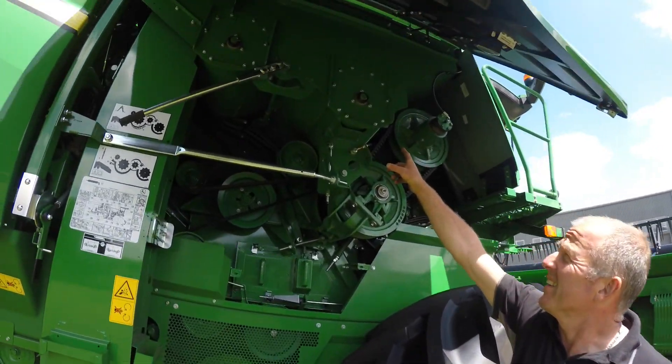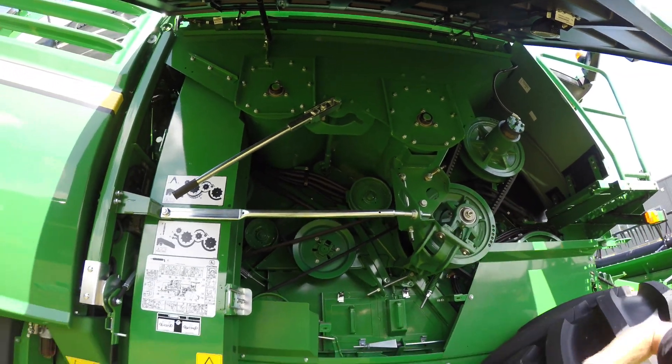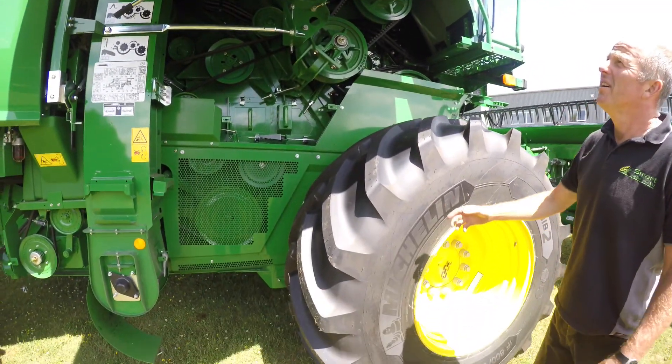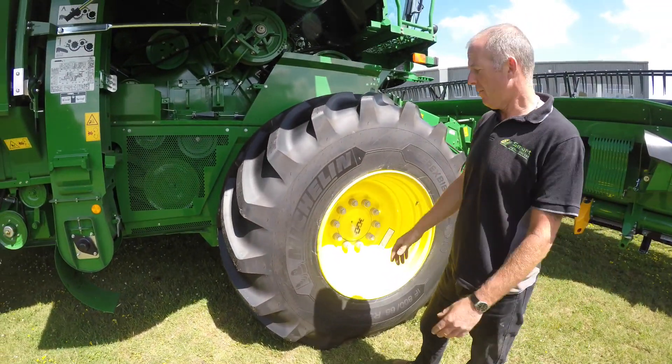We've got grain tank drains. You can take it out and leave it cranked over to one side, and it will let the water out. Leave it out at night if you get some heavy rain.